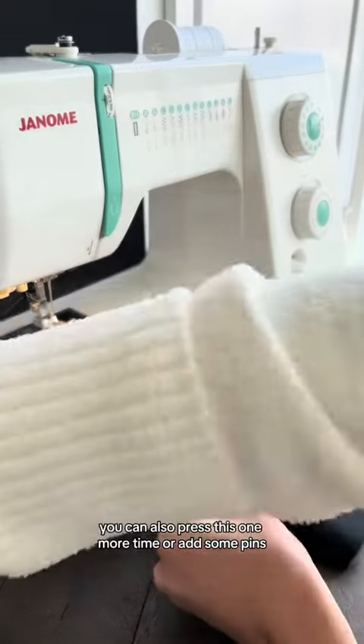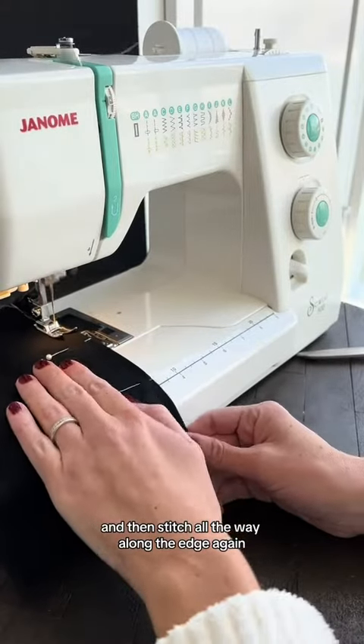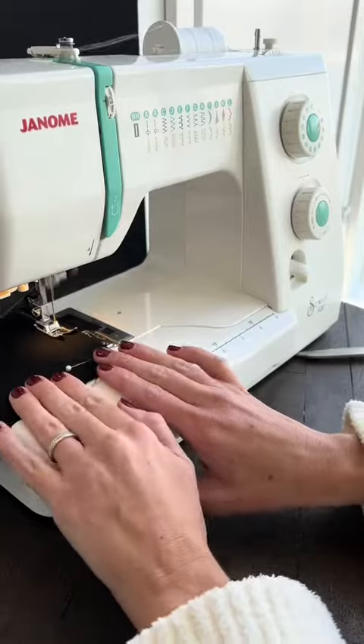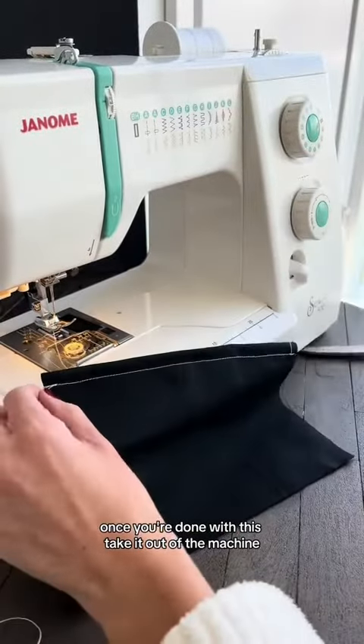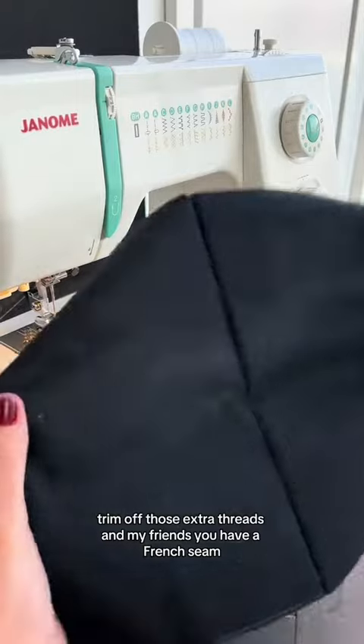You can also press this one more time or add some pins, and then stitch all the way along the edge again. Once you're done with this, take it out of the machine, trim off those extra threads, and my friends, you have a French seam.